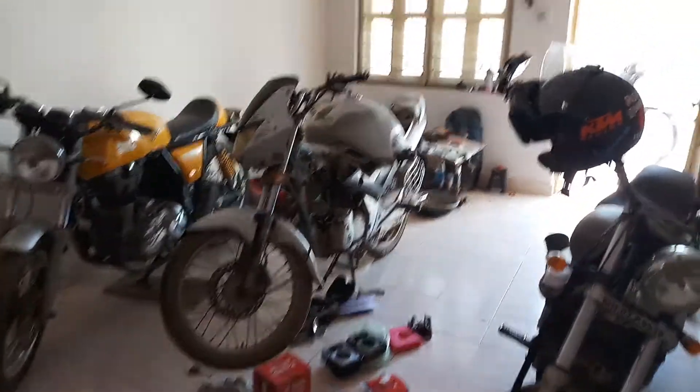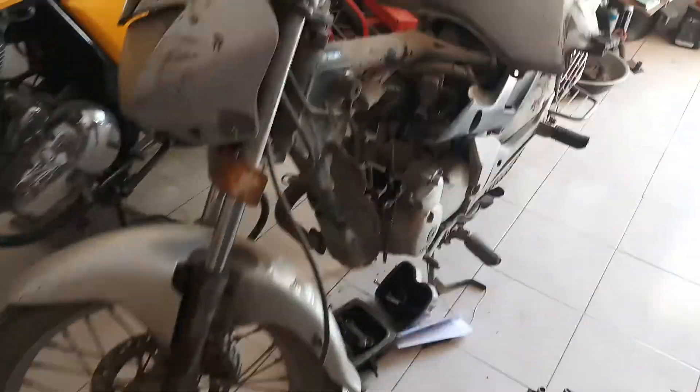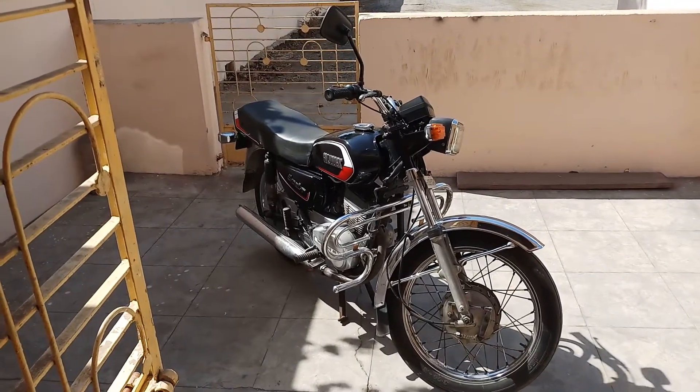Good morning folks, welcome back to my channel. It's a bright Sunday morning, almost 10:30 AM. That's the Honda Unicorn project — it's kind of occupying a lot of space that belongs to my friend. We'll be getting back to it later, but before that let's get back to our beautiful bike.